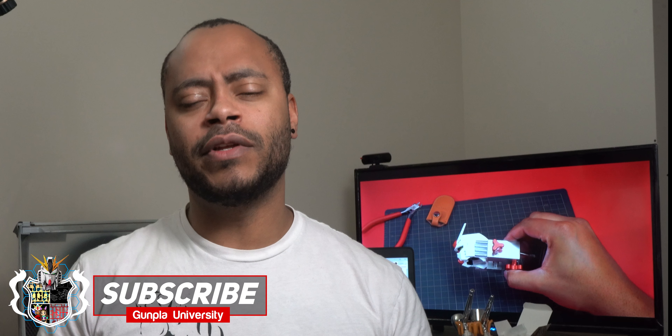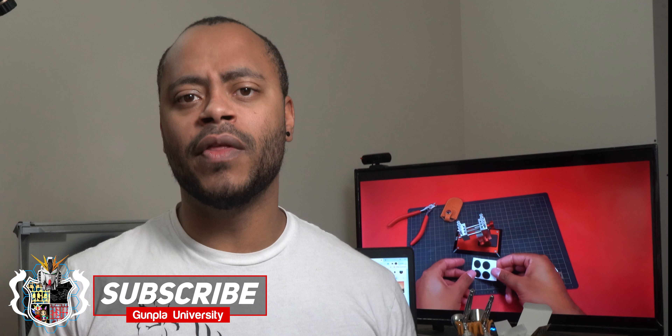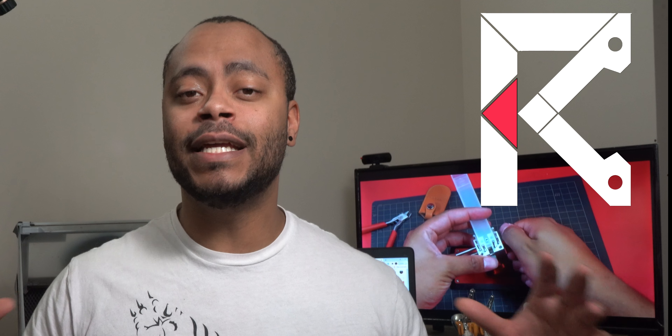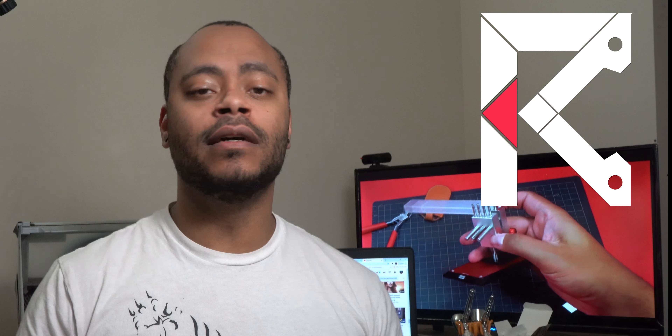Moto has always been not as mainstream as Gaia or Mr. Hobby and some of these other brands that we're a little bit more familiar with here in the States. But it looks like they have a new US distributor, and that's where Robot Kai comes into this story. Right now Robot Kai is doing a big push to really get Moto out there and exposed on the scene, so I'm definitely appreciative for Robot Kai giving me the opportunity to take a look at their paints.